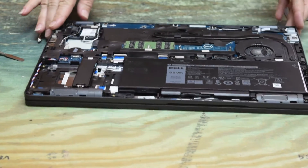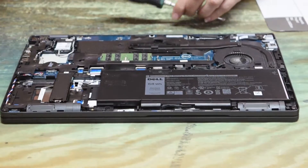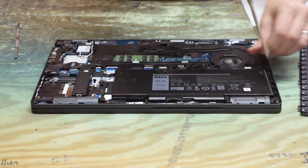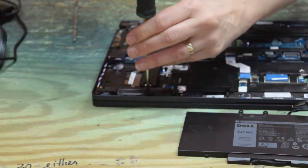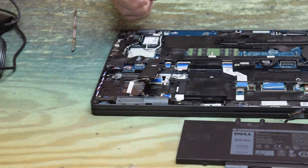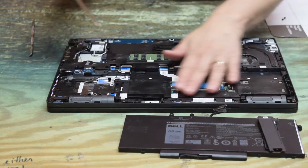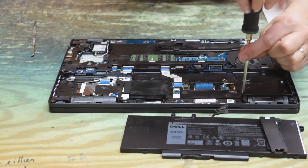Now in order to get to the keyboard, we have to come through the base and take everything out. Holy mother — who designed this thing? You have to take everything from the bottom to get to the keyboard. Most good designs let you get the keyboard from the top. We just took out the battery — a couple of screws and it popped right out. Now we're taking out the hard drive — a couple of screws and that popped right out too.